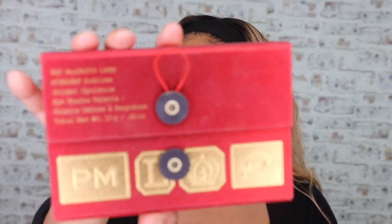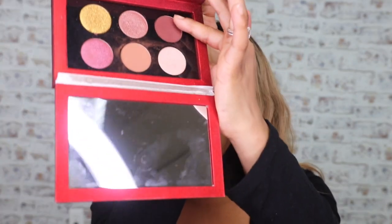We're gonna keep in theme and use the Pat McGrath Mothership Sublime Opulence palette. I ripped it — oh, that's a goner. So we're gonna do a quick look with this palette, I'm gonna zoom through it though.